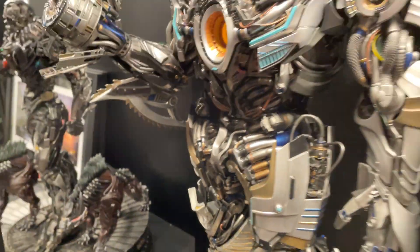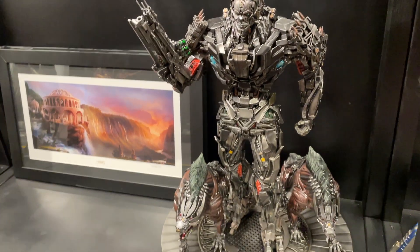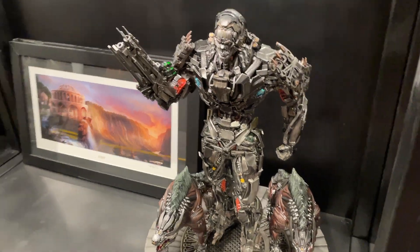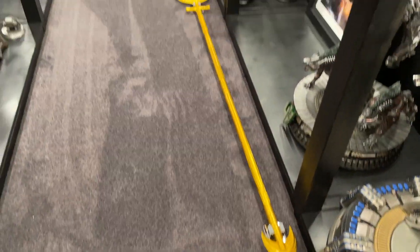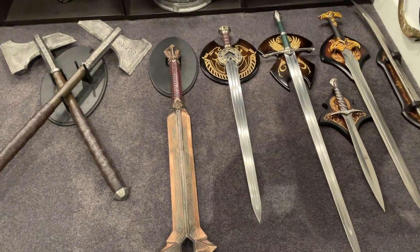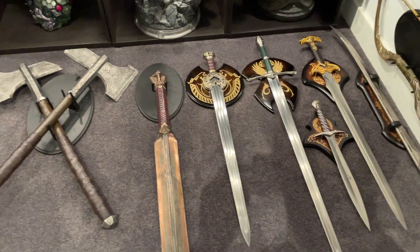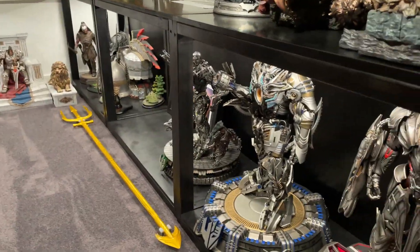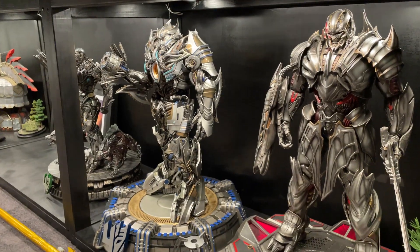Let me know your thoughts on Galvatron. I also got Lockdown in, which came in the last couple of weeks, and this Aquaman trident that's full metal — I'll do a quick video on that. I've also got a heap more swords that came in at the same time, so I'll do a few more videos coming up.